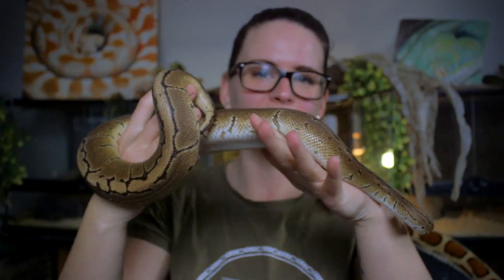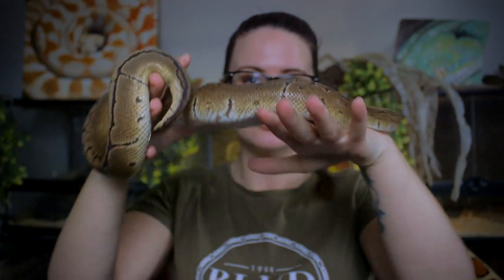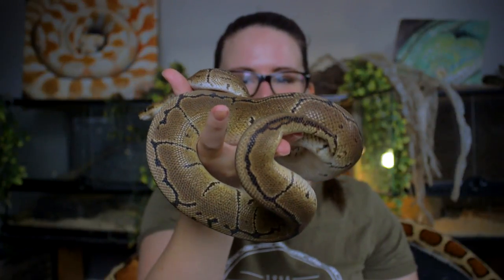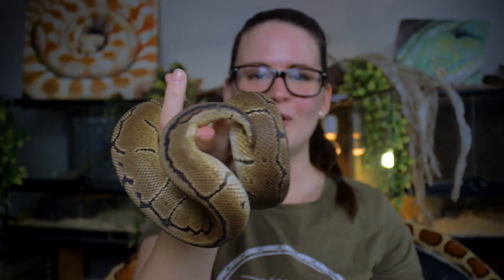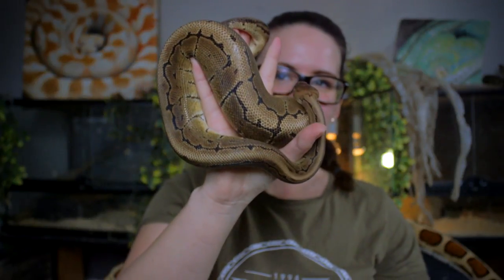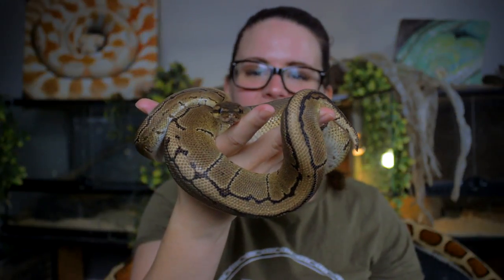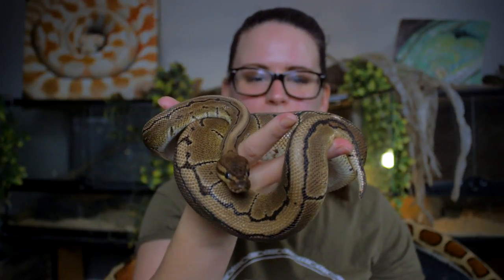But that is actually the wrong way to handle a snake. The best way you can do it is to just give them support. You can see, like I'm doing here, I can even hold Bofor with just one hand, because Bofor is still small. Of course, you cannot do this the same way with bigger snakes — I would advise to use both hands for safety. But as you can see, Bofor is just climbing on his own, he's just exploring.